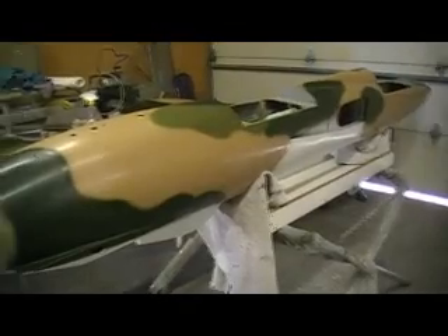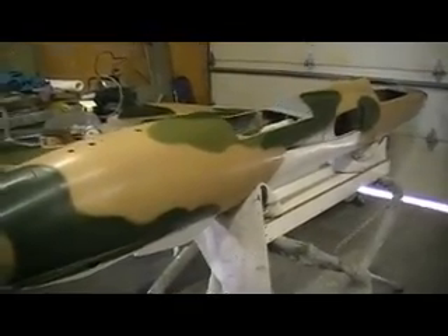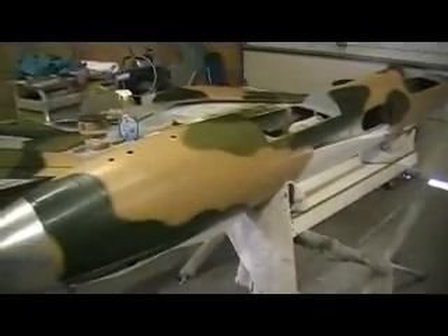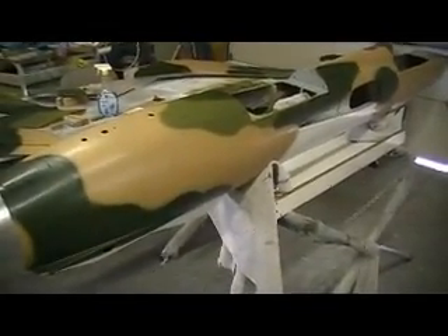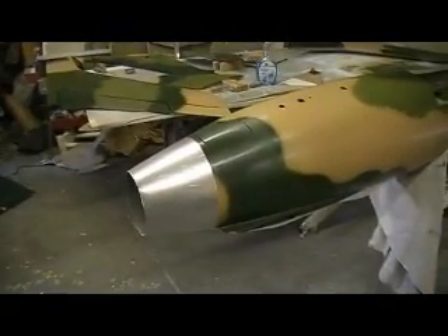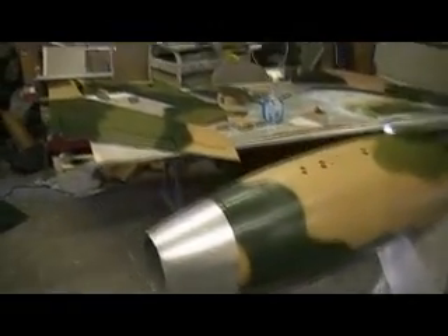Hello everybody, welcome back to the shop for 10 more minutes of Thunder Chief building action. Hi people, I'm on a roll here. I've got a lot of this painted, just about done.